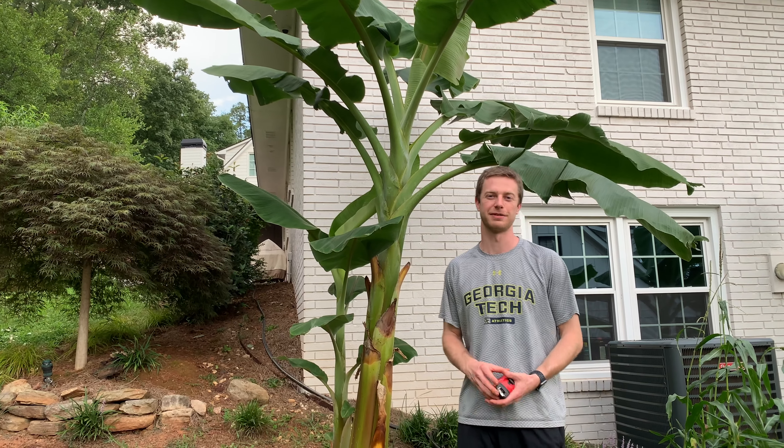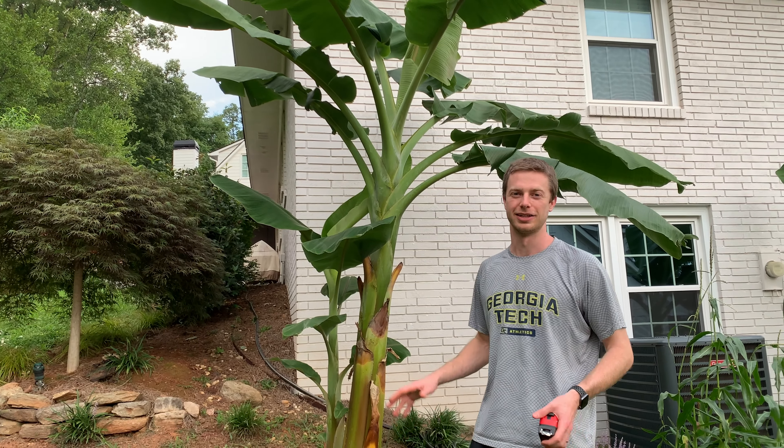Hey everyone, it's Georgia Farming with Fluvog. Wanted to give you guys an update. It's now August, so let's let you know where the bananas are.